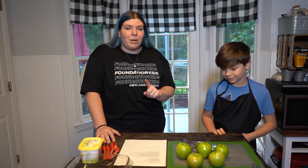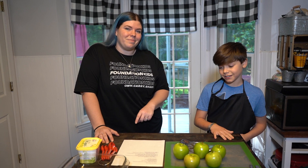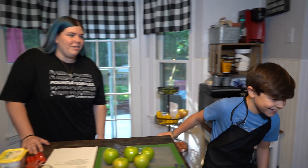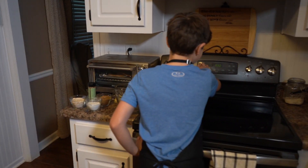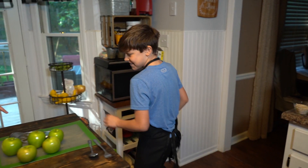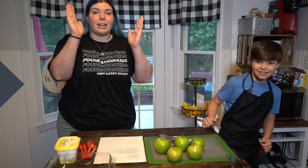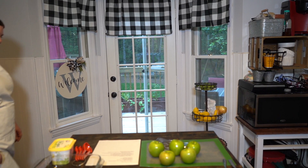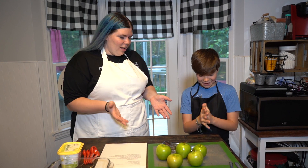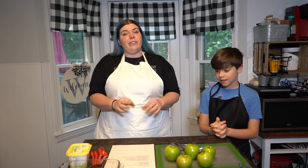But before we start baking, what do we need to do? Go to your oven and preheat it to 375 degrees. So why don't you go ahead and do that? All right, perfect. Now, before we start touching all of our food, what do we need to do? Wash our hands. All right, we'll be back. Now we have our hands all clean. We've preheated the oven and we've got it warming up to 375 degrees.